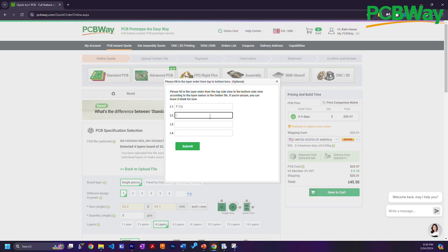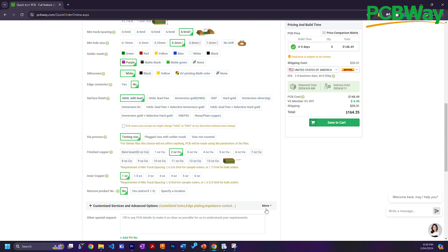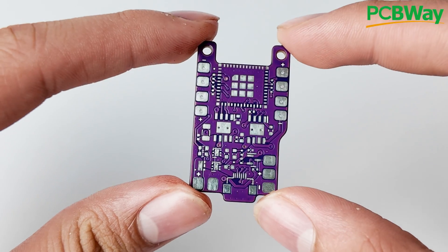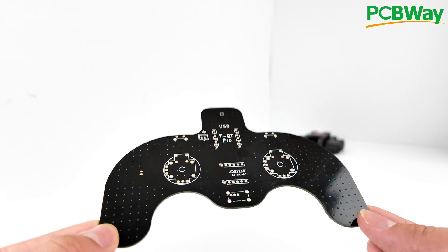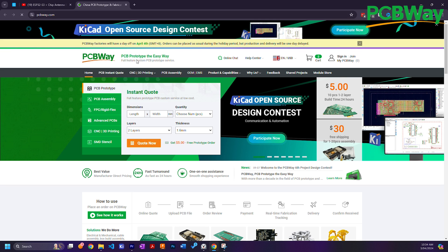Simply add your Gerber file and select your parameters. For me, this was a four-layer board with extra copper for better thermal performance, in a purple solder mask, and HASL finish. The remote PCB was just a standard two-layer in black, and both designs arrived in less than a week, which was really impressive. Thanks so much to PCBWay for sponsoring this channel and providing me with these amazing PCBs. If you sign up using the first link in the description, you can get $5 off your first order from them and help support the channel.